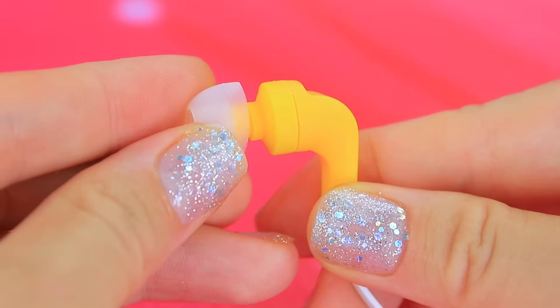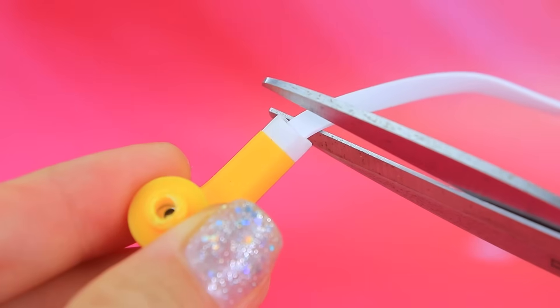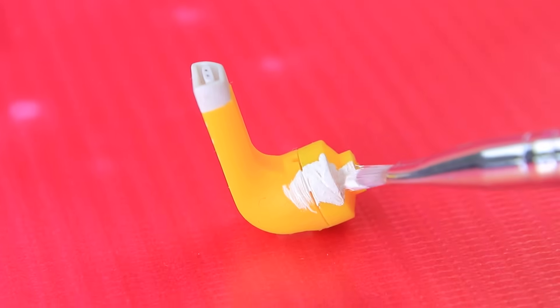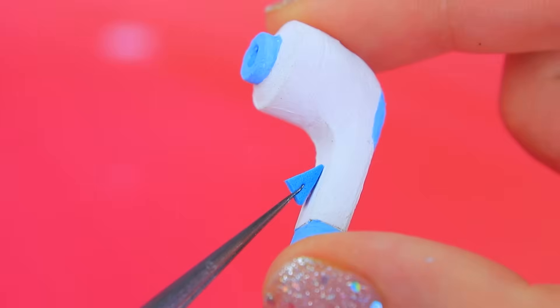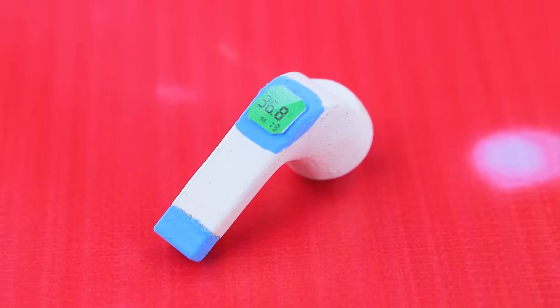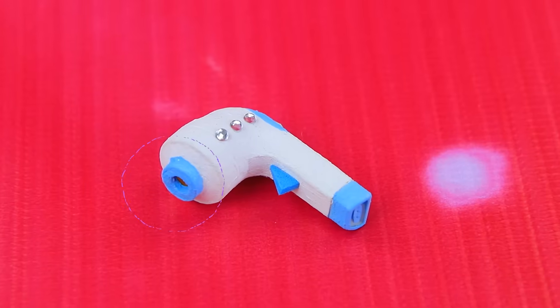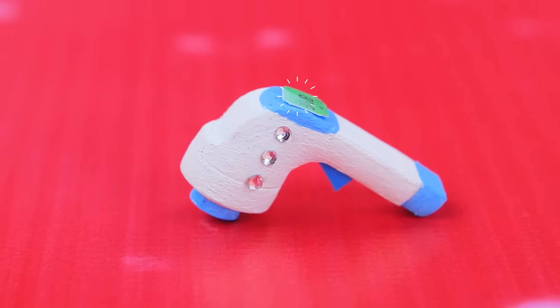Old headphones — we won't need the original parts. Cut off the wiring and add details. You can see a display on the backside. This thermometer will help determine the temperature without causing discomfort to the patient.